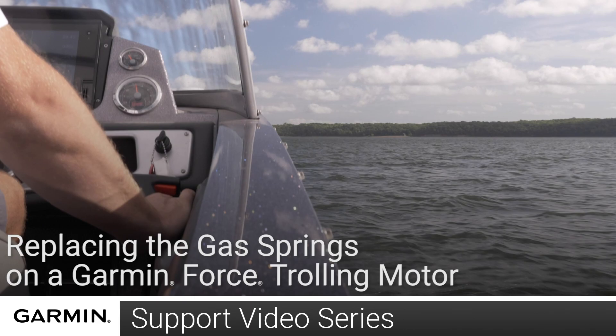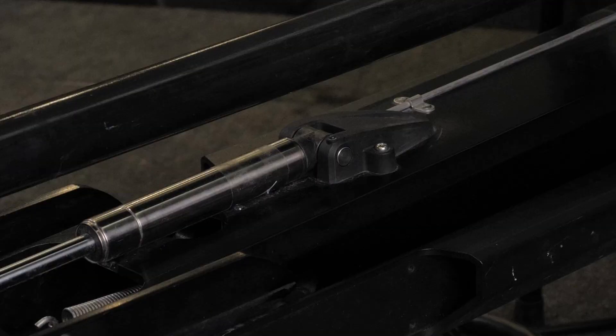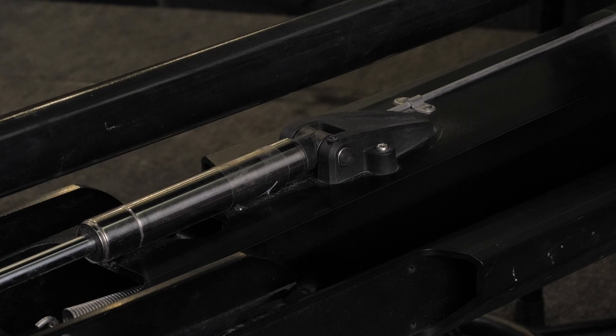Today, we're going to show you how to remove and replace the upper and lower gas springs on a Garmin Force trolling motor. We will start with the lower gas spring. First, place the trolling motor in the stowed position.